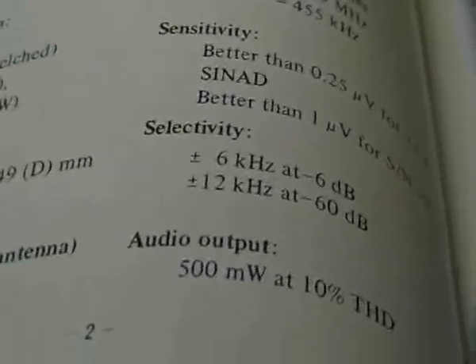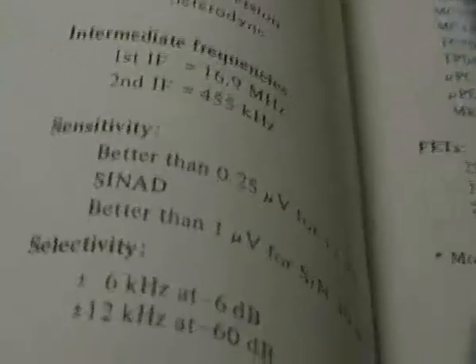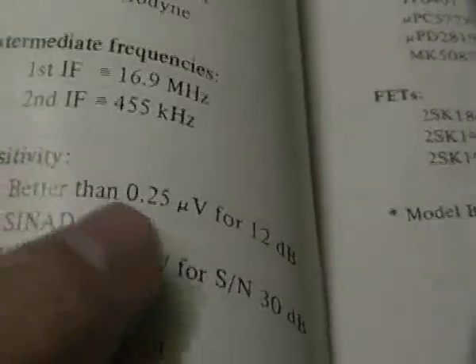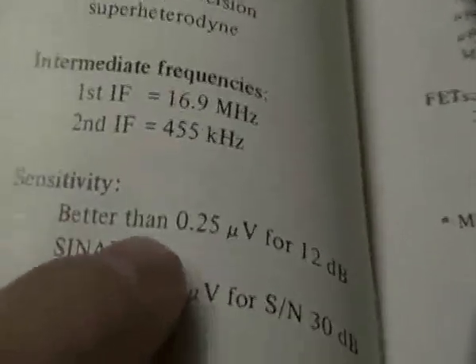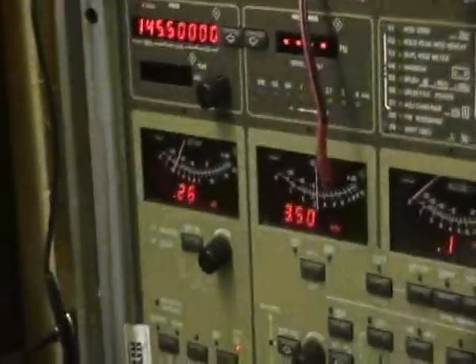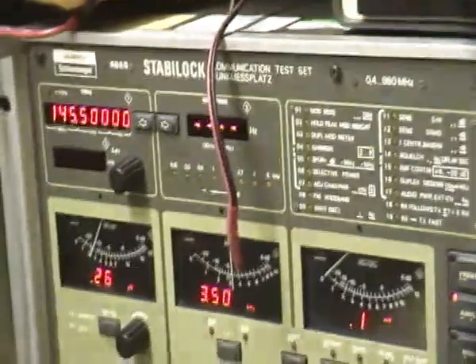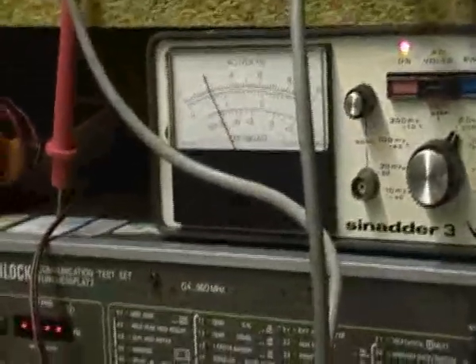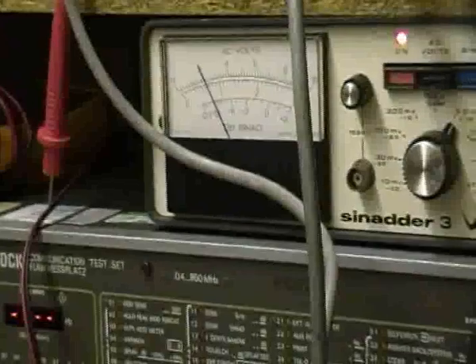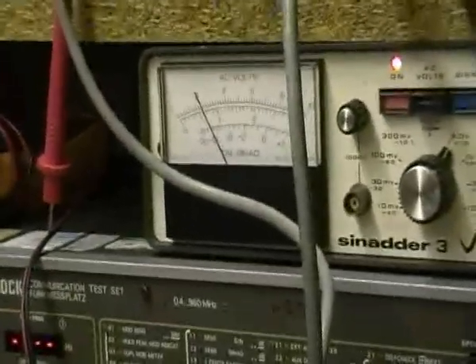Just a quick update to show that even though it's not exactly the same as the book — which says 'better than' for sensitivity — that's the bit you've got to watch. It never says it's going to be exactly 0.25 microvolts; it just says 'better than.' If this thing was tuned to the hilt, it probably would be better than — you might get a level of say 0.2 microvolts for 12 dB SINAD. But it's not worth the hassle of making it any better. It's probably what it was when it came from the factory, and 30 years later it's still more or less bang on spec.